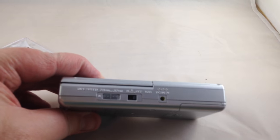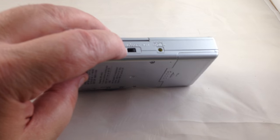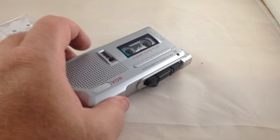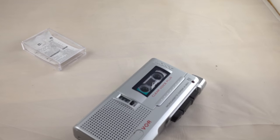It's got different tape speeds and also you can do the VOR, which is the automatic start and stop for the voice recording. I never trusted that, but it supposedly works pretty well. Thanks for looking guys.